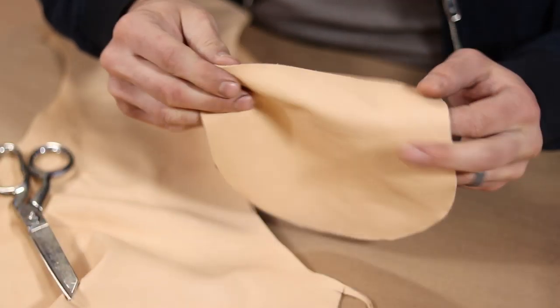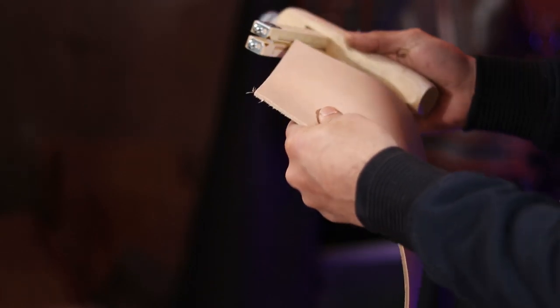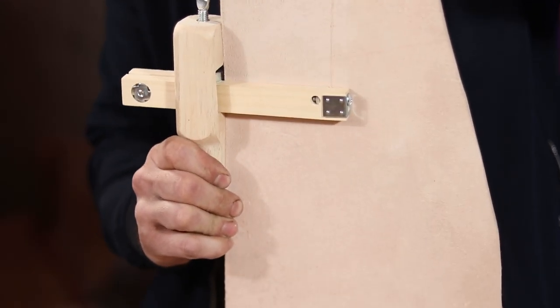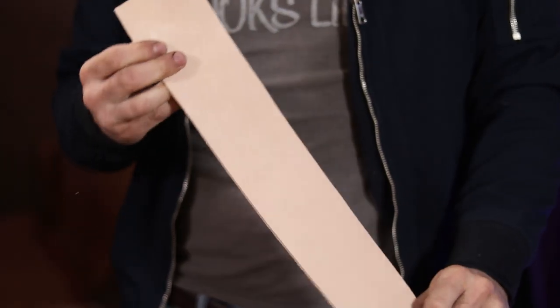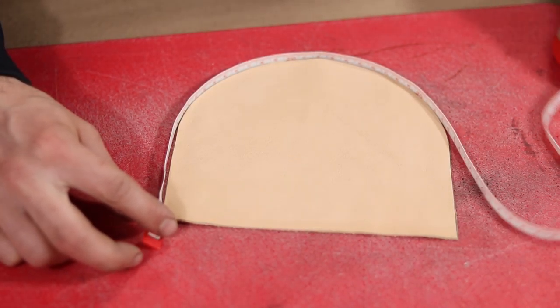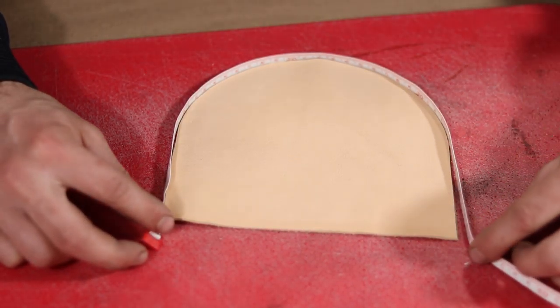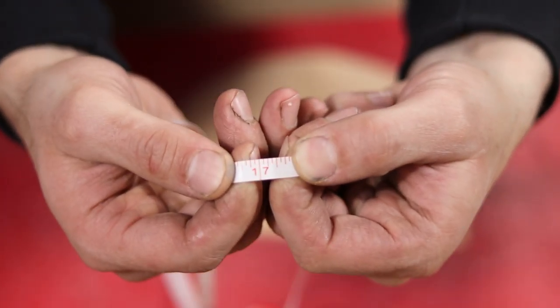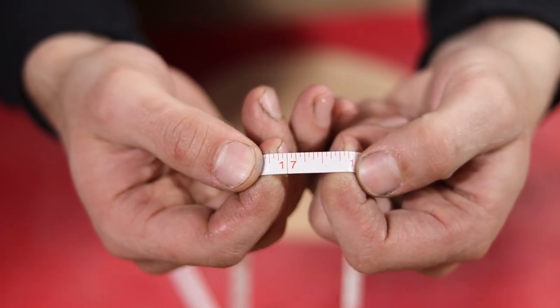Because I do want to add some tooling design to this for some interest, I've decided to add some veg tan leather to the center. To that end, I use my strap cutter to cut a 3 inch wide strap of some 8 ounce leather I had laying around. To figure out how long I needed the strap to be, I used a fabric measuring tape to measure from one corner of my gusset all the way around the bottom to the opposite corner, leaving me with a final measurement of 17 and a quarter inches.